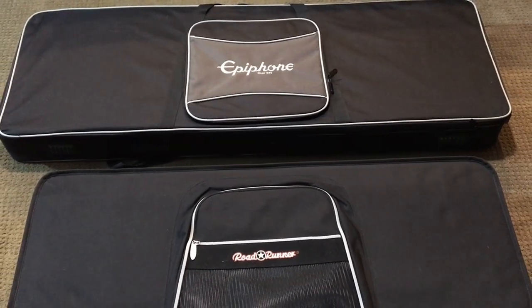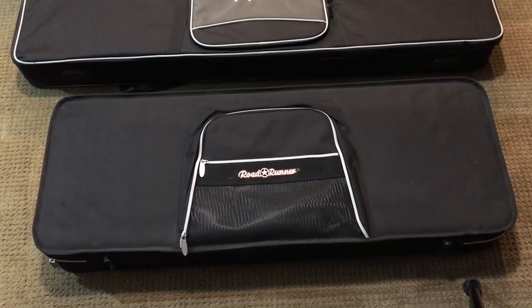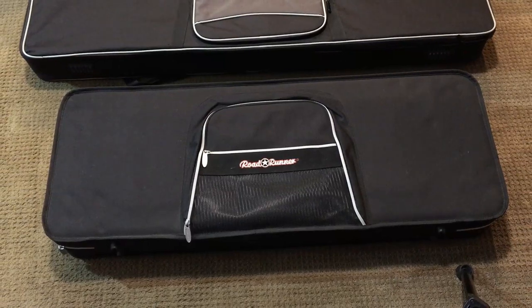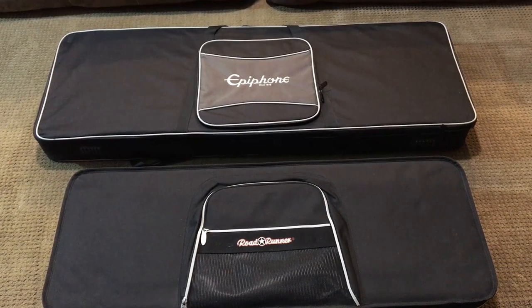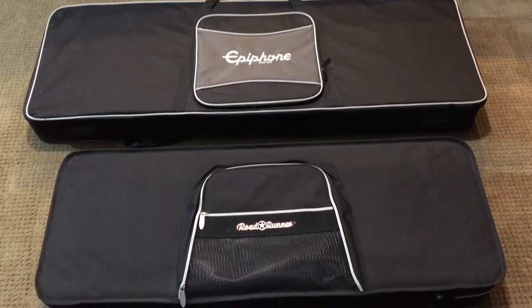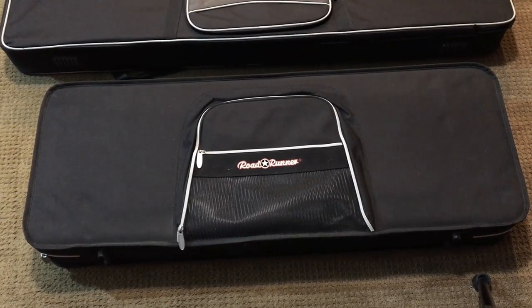The Epilite case looks very similar to this Roadrunner case, which I actually own and use for my Telecaster. It is well-made and has served me well for many years. I think these were about $79 American new a few years ago, so $10 cheaper than the Epilite case. I'll compare these later.